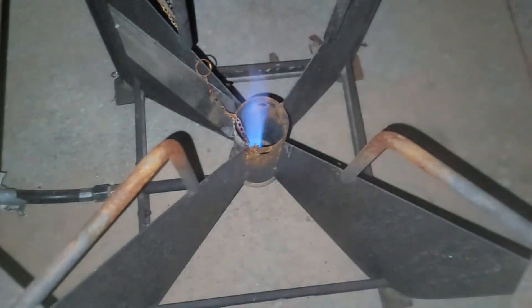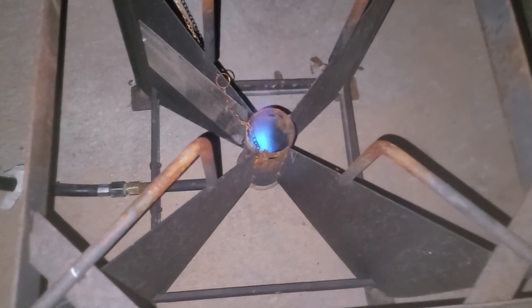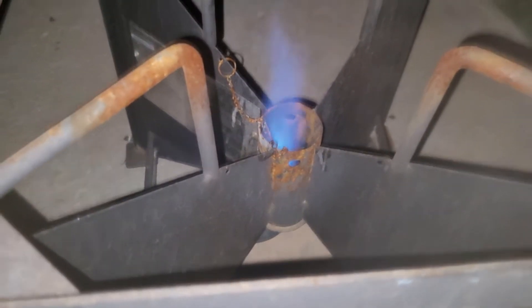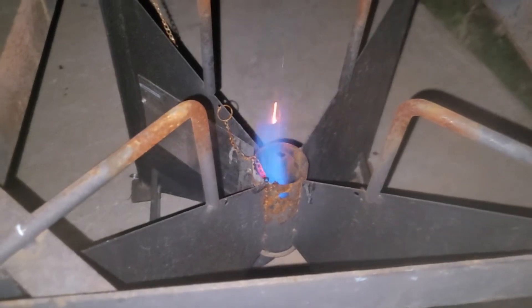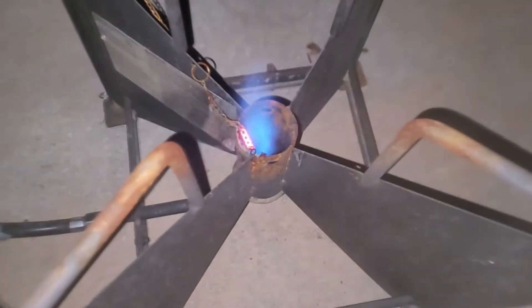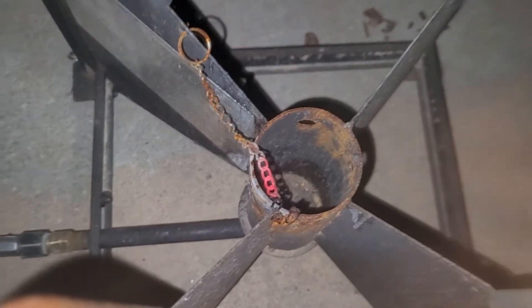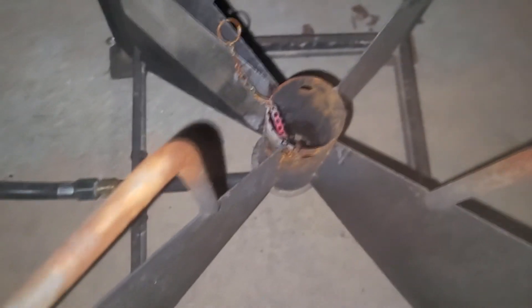Pilot on. Increase the pressure. Look at that — oh yeah, that's right. There we go. Oh, look at that — that's the metal red hot. Look at that. Nice. I didn't even mean to do that.